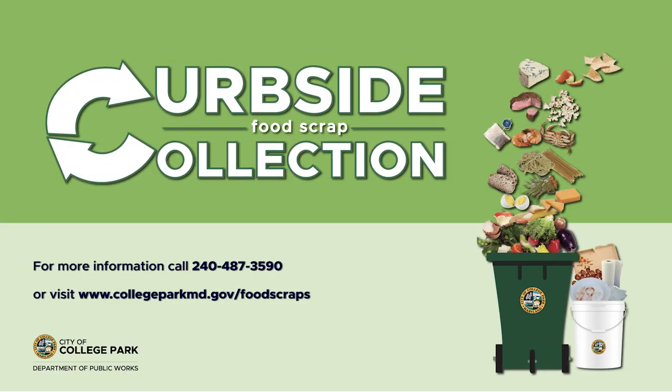To learn more about the City's new curbside food scrap collection program, visit collegeparkmd.gov/food-scraps. There you'll find tips, what items are accepted, the application to participate, and more.